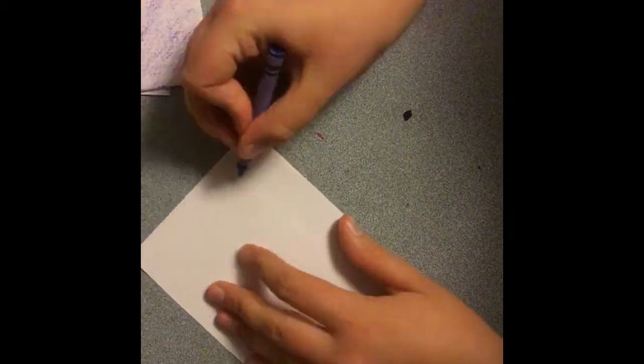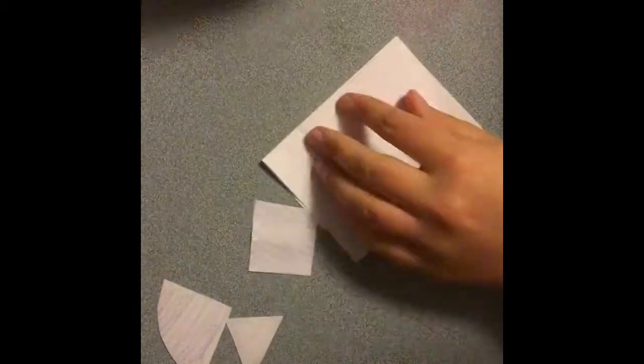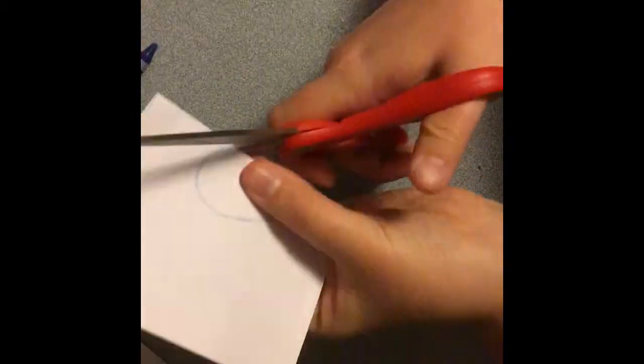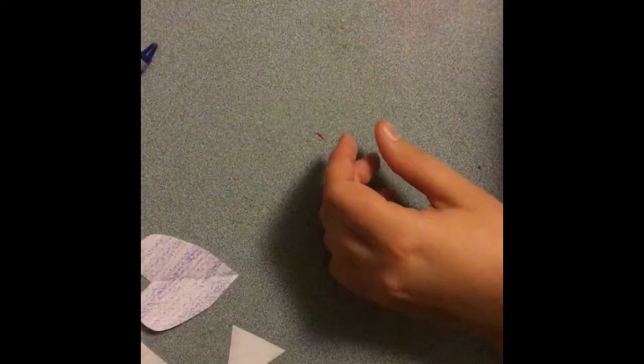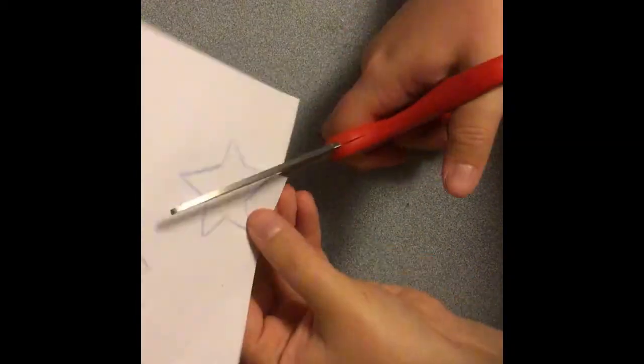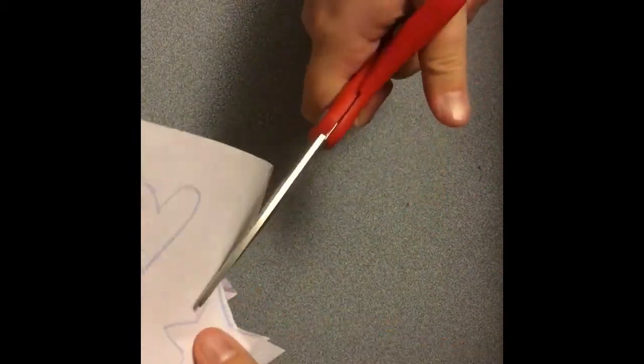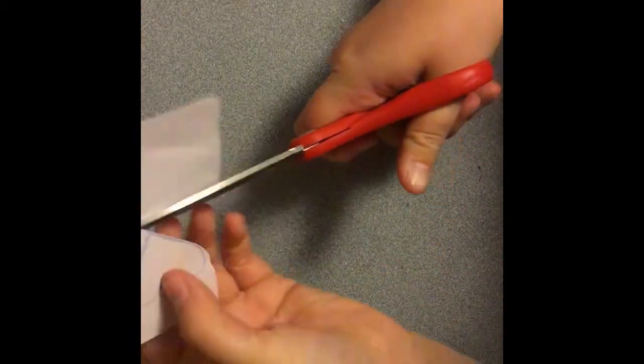When you are done with that, flip the pieces over and draw some different shapes on the back. You could draw a really big square, a little heart, or a circle. You can also use the edges of your paper to add to your shape. Then take your scissors and cut those shapes out. I suggest you move the paper rather than the scissors — always keep your scissors pointed away from you and move the paper instead.